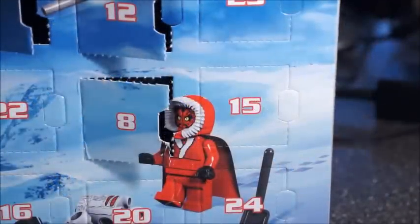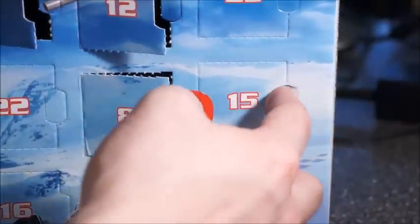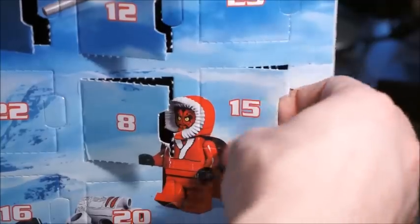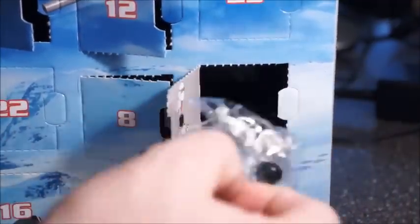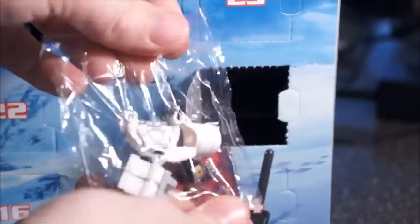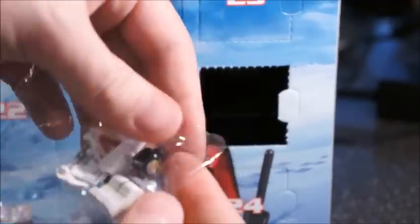Welcome back to BrickSpy and day number 15 of the Lego Star Wars advent calendar. And we've got a minifigure. Let's put him together here. Okay, so here we go.